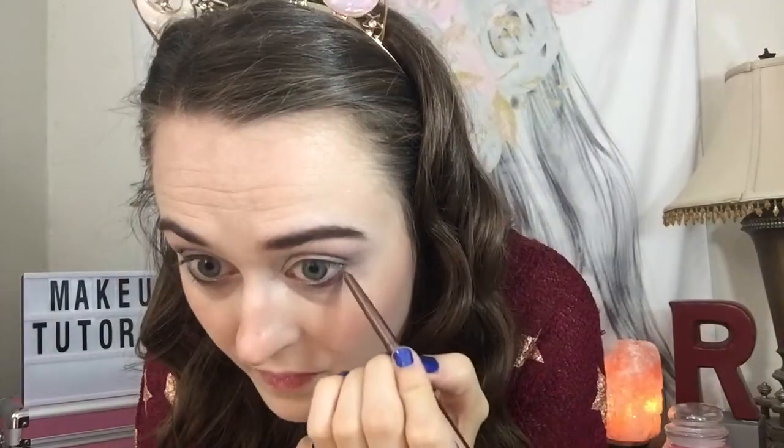I'm going to do this color on my eye — here's the swatch for this color. This one is nude eyes. It doesn't say what color this is — it's a really pretty shimmery brown. I'm going to do this under the eye.